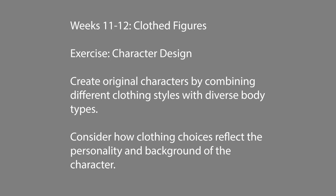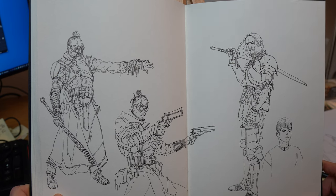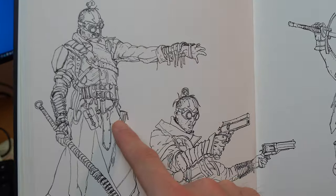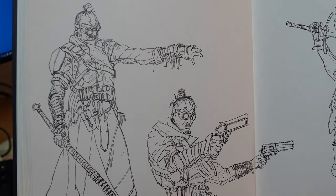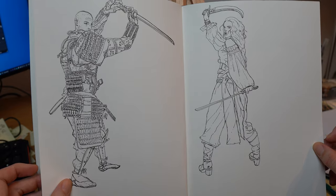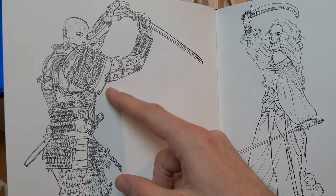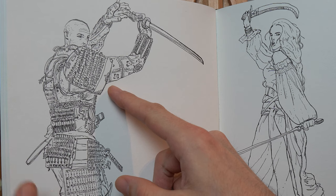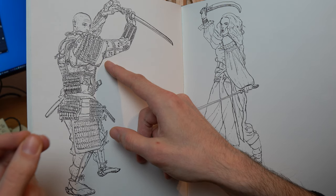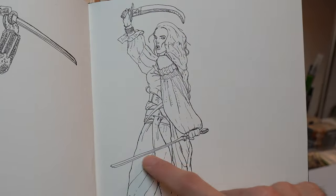Draw something from a reference and then draw it again yourself in a different pose using everything we spoke about. Consider how clothing choices reflect the personality of the character and push that as far as possible. I take my time figuring out how to draw samurai armor, how to indicate little details efficiently, and burn that information into my head so I can replicate it in my own drawings. Sometimes you mess up a face or a sword — it doesn't really matter, just try it.